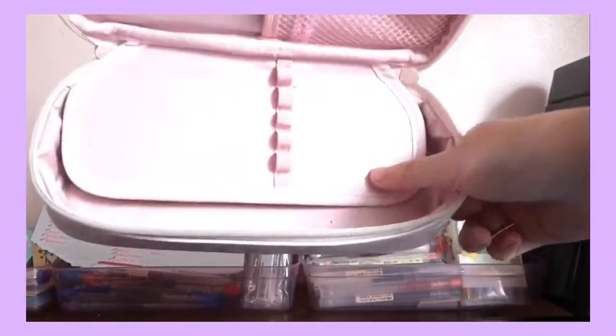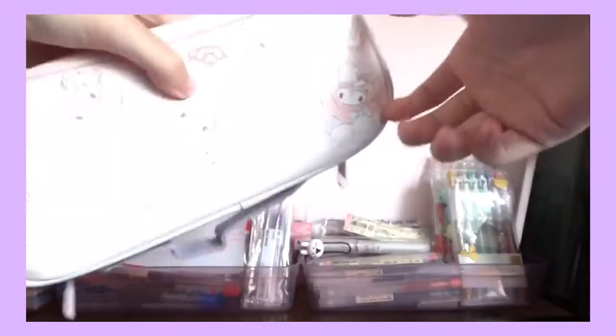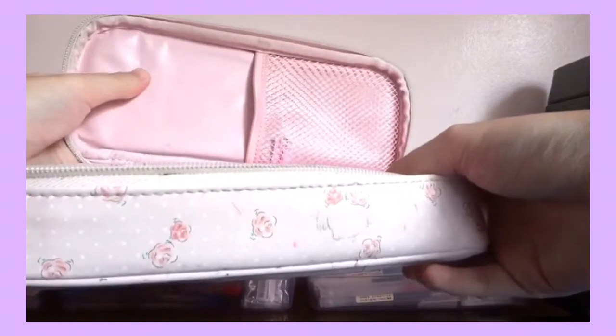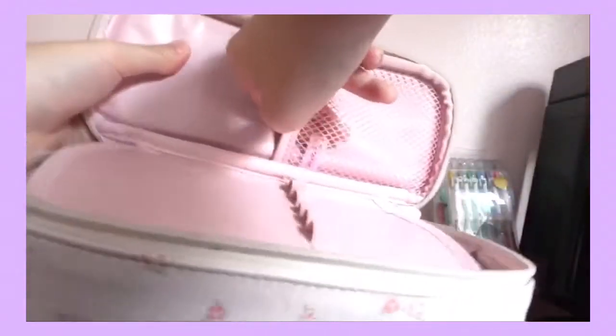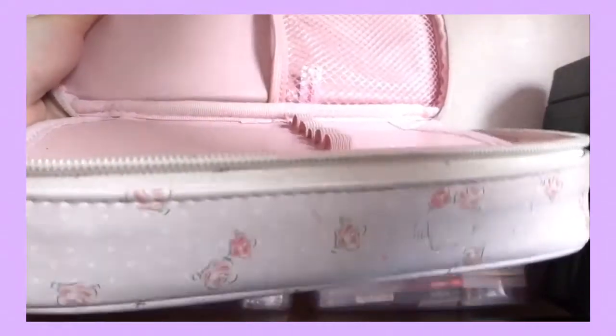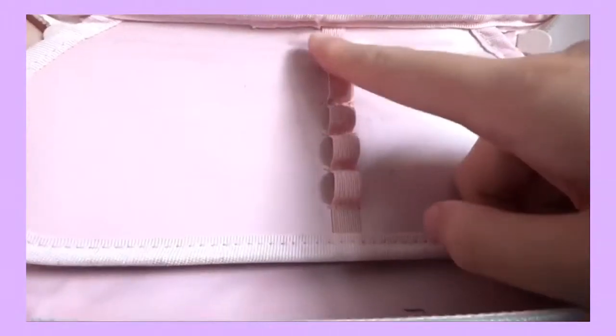That's what's inside my first pencil case. To be honest, it's actually really sturdy and waterproof, so I recommend you guys get it. You can also put your calculator in here if it can fit — I normally put mine in the other bag but it does fit. Plus, it has a big storage.